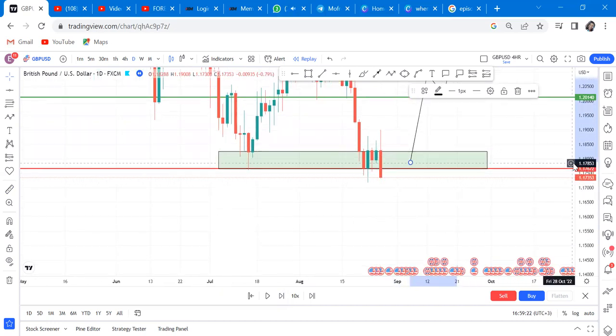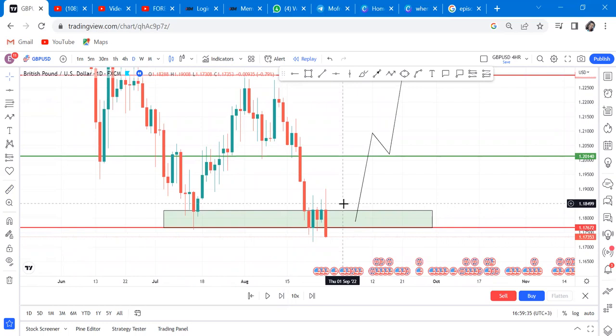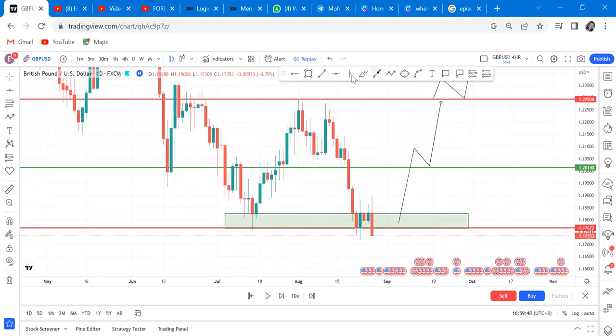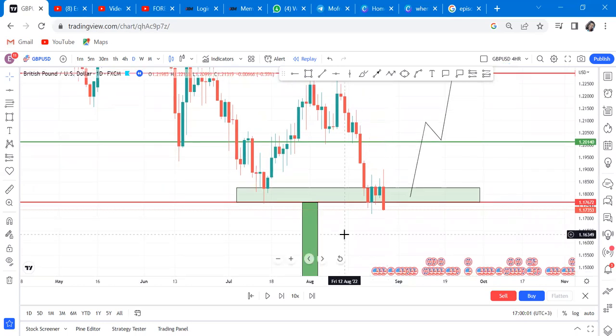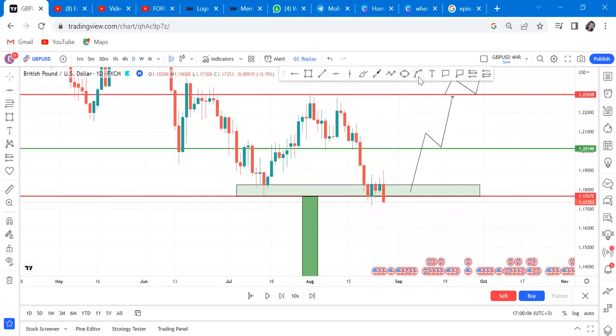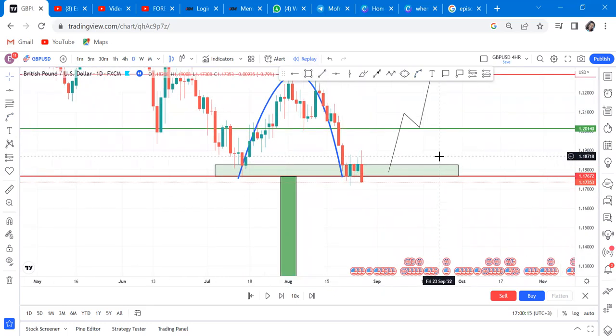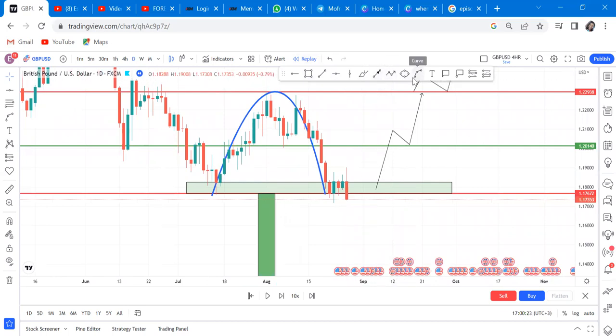With this big bearish candle, many people don't realize the double bottom has failed. In my mentorship I teach the difference between violation of a double bottom and failing of a double bottom. This double bottom has failed, and the only way you can trade a failed double bottom is you measure the distance - it now changes from a failed double bottom to a cup and handle. An inverted cup and handle forms when a double bottom fails.